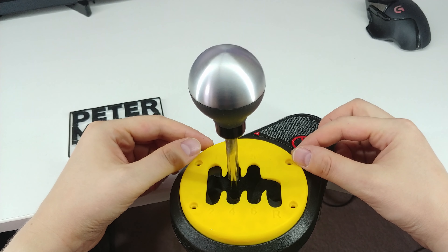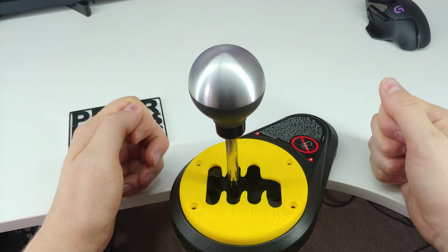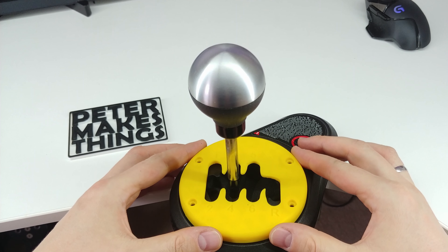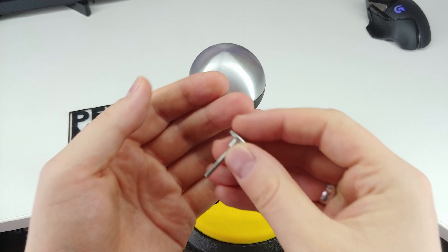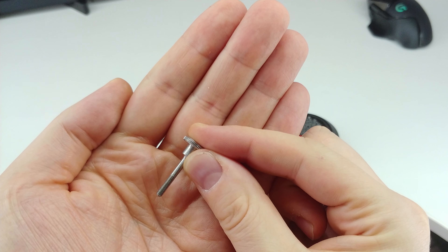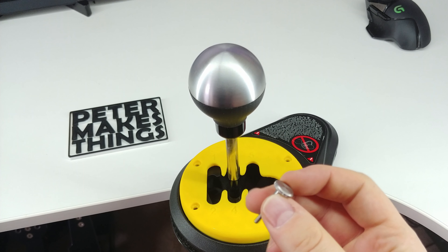So if, like me, you use the shifter for both H pattern and sequential, then you know the pain of having to unscrew the plates in order to replace them. As it turns out the solution is super simple and it's called a knurled thumb screw, like this one. No need for a screwdriver anymore — simply screw it in with your fingers.